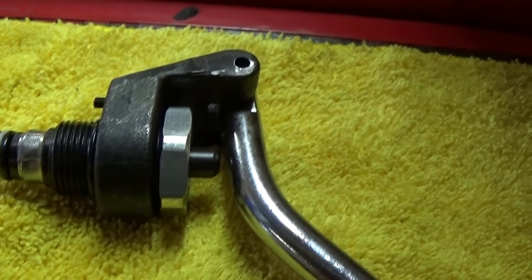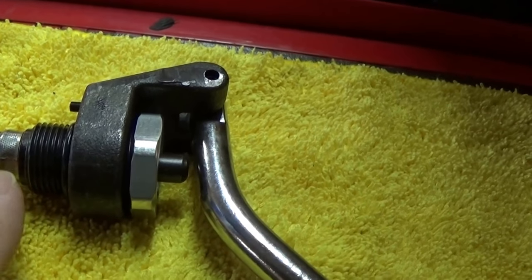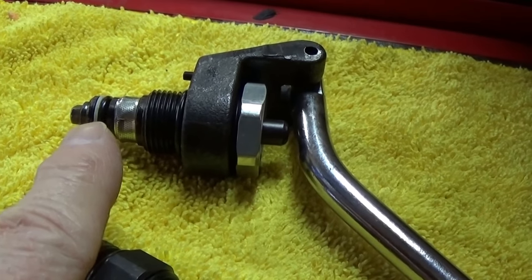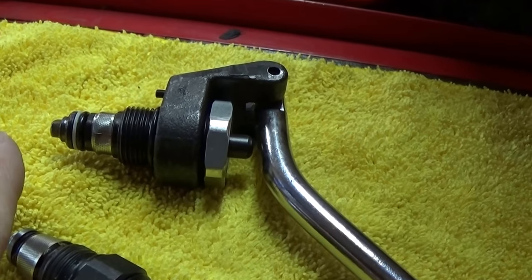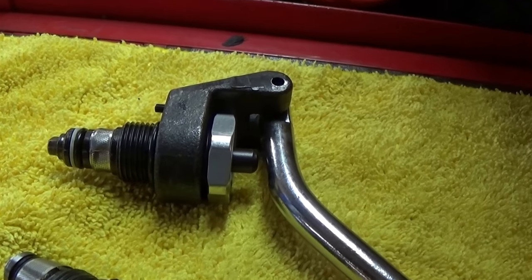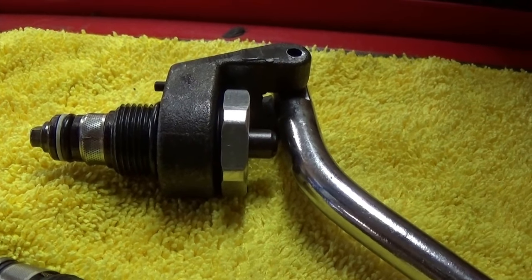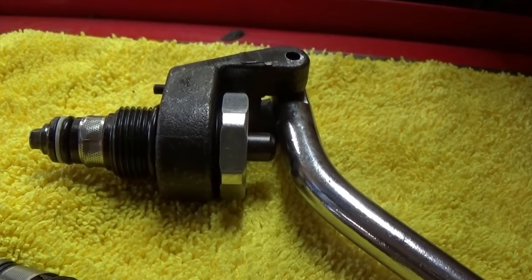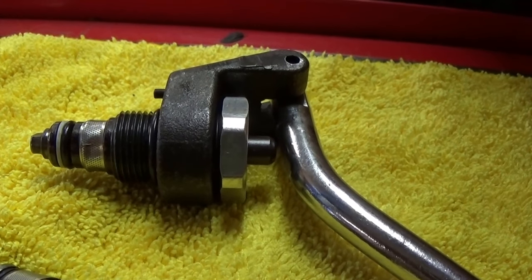What that release valve looks like is right here. Once you take the nut off and pull the lever off, you have this release valve. As you push this plunger in, it pushes this little taper and seat out — kind of like a piston valve. You push this in, that comes open, opens a port, and then the lift comes down. What can happen is a little piece of debris gets in there, which would allow it to start coming down immediately.